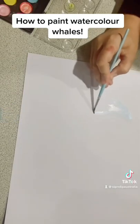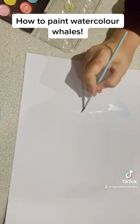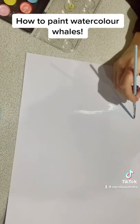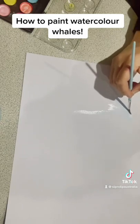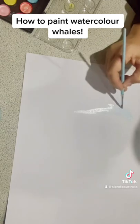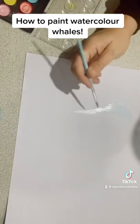We're doing the watercolor whales in this piece. We're going to do the whale part quite slowly for the benefit of the video and then speed it up into a time lapse as you copy the technique. Basically we're doing a combination of wet on wet and wet on dry.